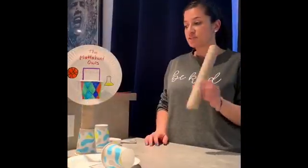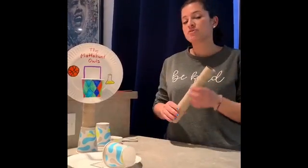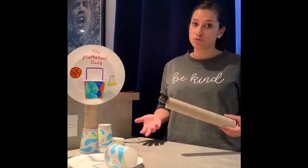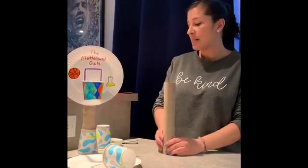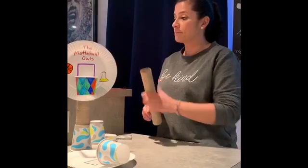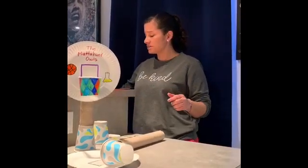The next step is the paper towel roll. If you don't have one at home, you can take two toilet paper rolls and tape them together, or even just keep it small and do one if you want. Now we have to tape this to the backboard — this is our stand.